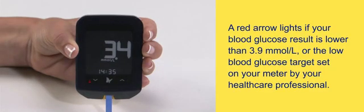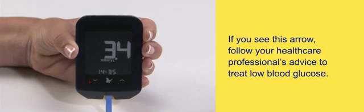A red arrow lights if your blood glucose result is lower than 3.9 millimoles per liter, or the low blood glucose target set on your meter by your health care professional. If you see this arrow, follow your health care professional's advice to treat low blood glucose.